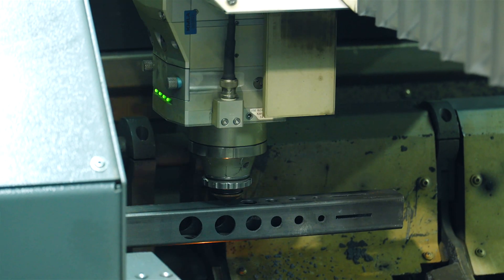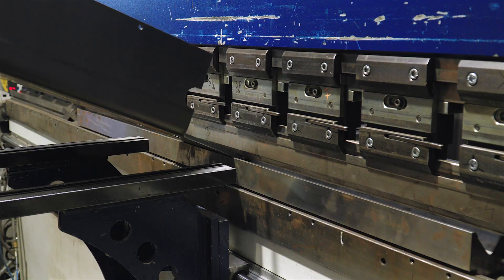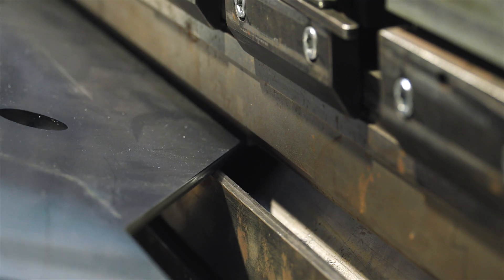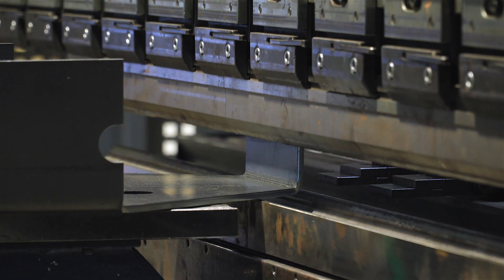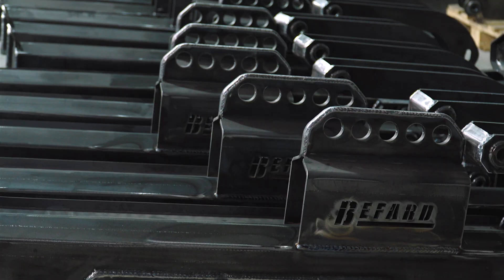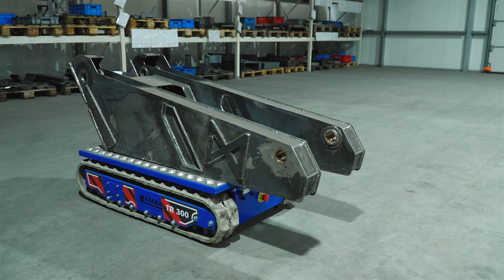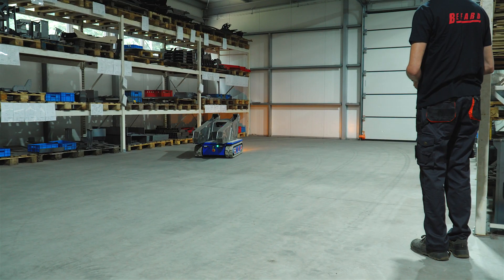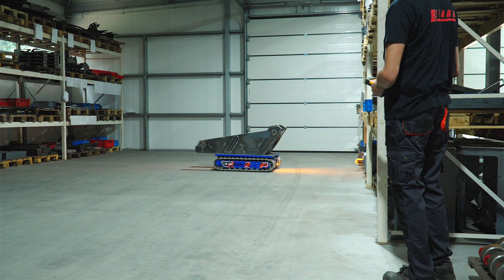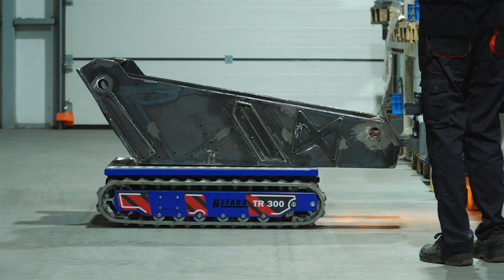The cut parts are bent on press brakes. The press you see here has a press force of 320 tons. Sheet metal up to 20 mm thick can be bent here. In the semi-finished parts warehouse, parts are waiting to be welded, painted or assembled. A remote-controlled TR-300 crawler platform with a lifting capacity of 300 kg is in operation here. It is capable of moving up and down stairs, which comes in very handy in small spaces.